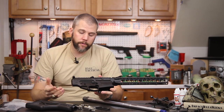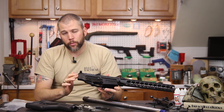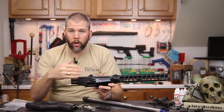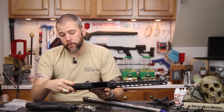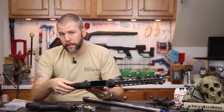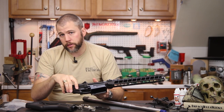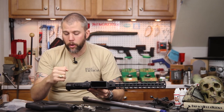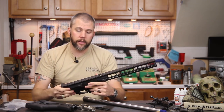On most AR-15s the spring and detent that holds the rear takedown pin comes in through the receiver extension area. Mega Arms changed theirs so that spring and detent goes in from the bottom, from the pistol grip side, and is held in with an Allen screw. When you get it out of the box you don't have to worry about it falling out and getting lost — it's already captured. The selector lever detent and spring still go in just like a standard AR-15 and are held in place when you install the pistol grip.